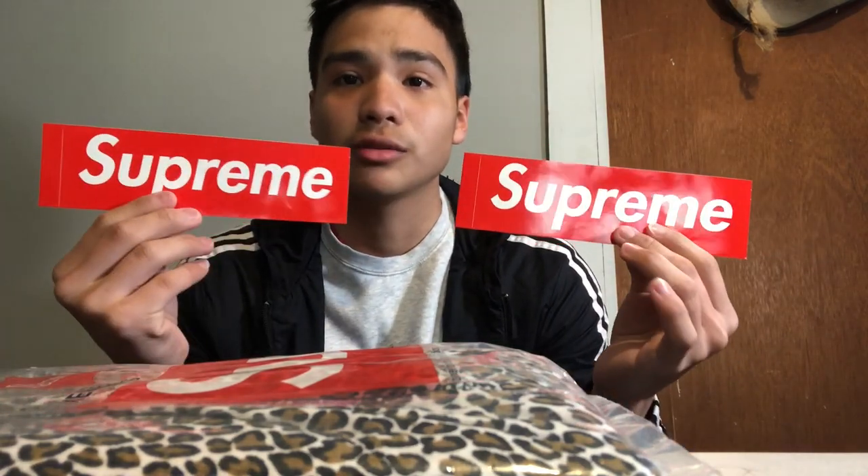Okay, it comes with a couple of Supreme stickers — two Supreme stickers. Honestly, I didn't even know what it came with, I thought it was just boxers. But that's cool — Supreme stickers. That's pretty cool for my first Supreme purchase. Let me check if that's it — yeah, okay, that's it. Let's jump right into it and open these.